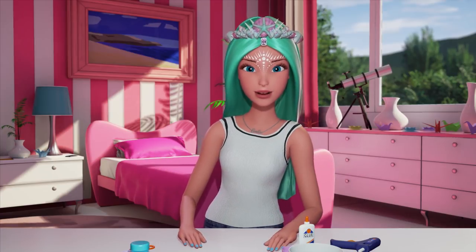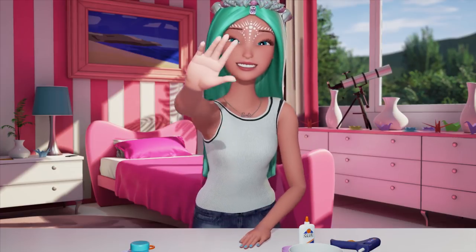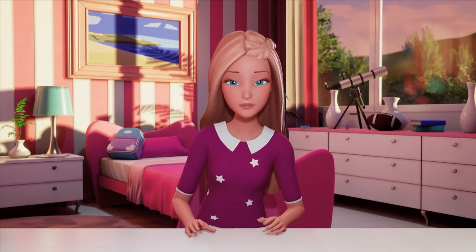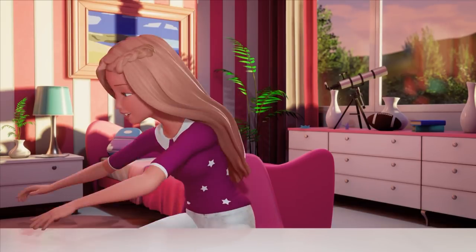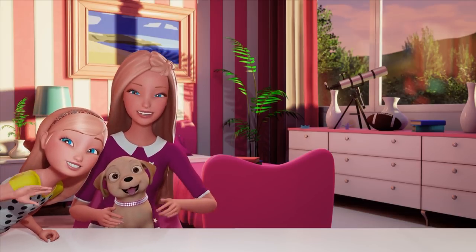See you in the mermaid kingdom. Thank you so much for watching. Taffy! I want to say hi too! Hi! See you soon!